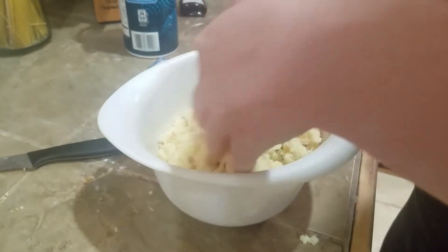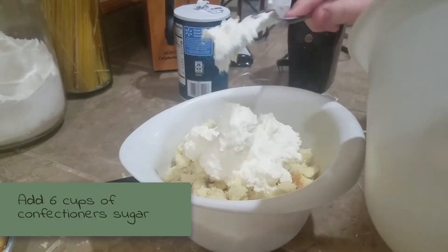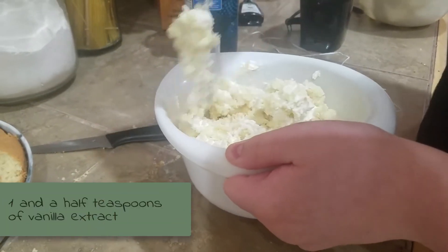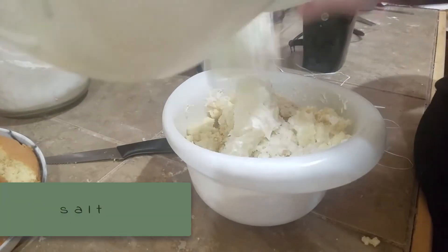For the buttercream, we're going to add one and a half cups of softened butter, six cups of confectioner's sugar, one-third cup of milk, one and a half teaspoons of vanilla extract, and salt.